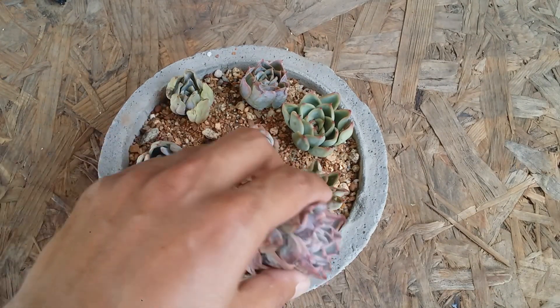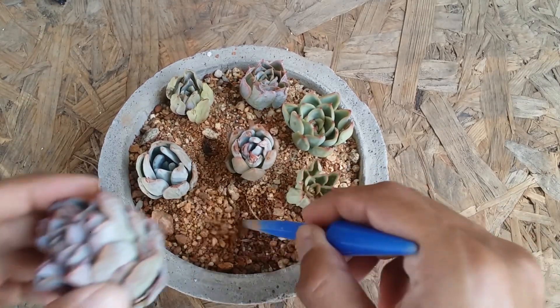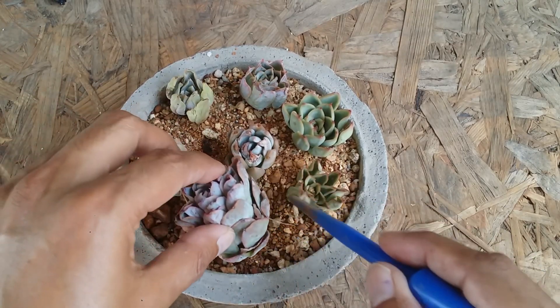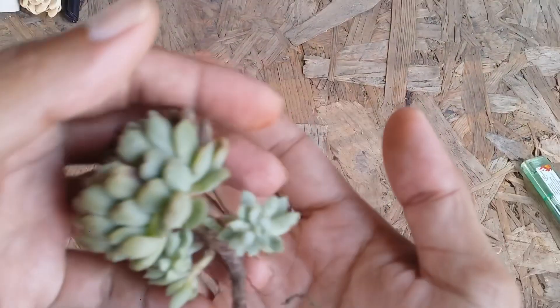I will put these back into the soil. I will wait for another day or so — I know they are still dehydrated but I will still wait for another day and then do a complete watering until the water starts passing through the drain hole, because all of these cuttings have got roots now.